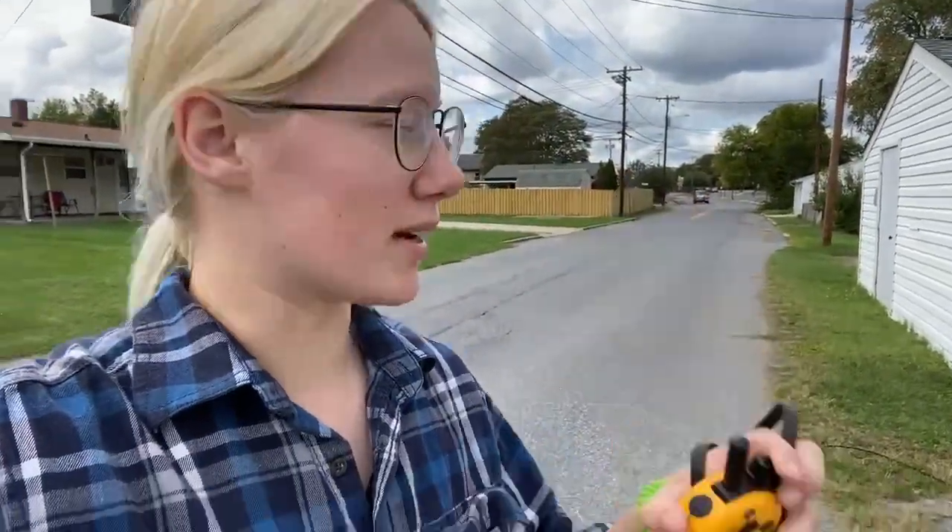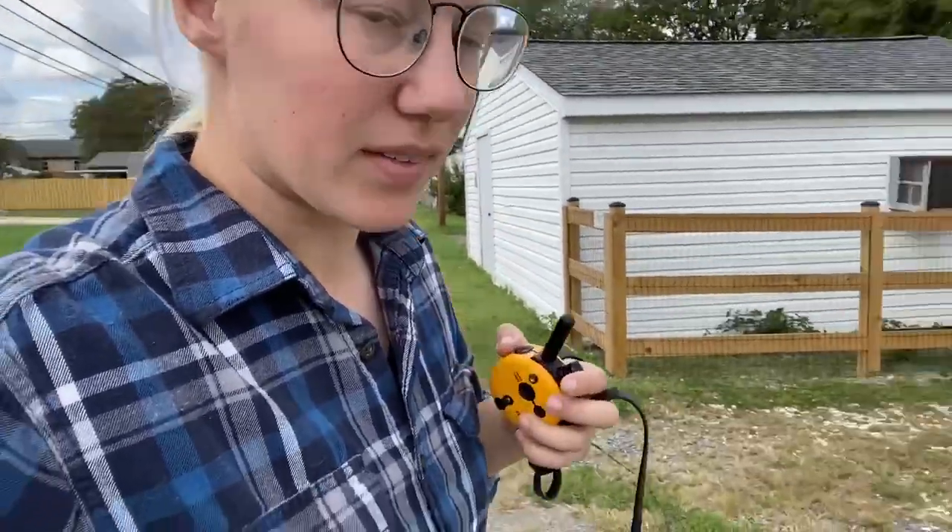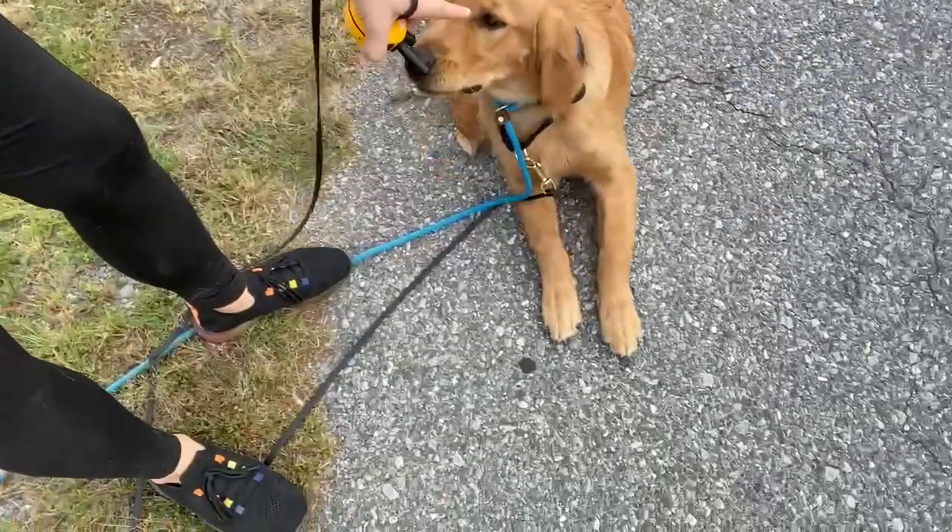Recall, especially tone recall, is my favorite foundation skill, so it's the first thing I teach. If your dog can come to you, you can do a lot of things with them, and we can build on top of that and create a heel and a natural follow. So tone recall first, then stay, and all the while we're going after her state of mind and also disagreeing with things that we don't like.